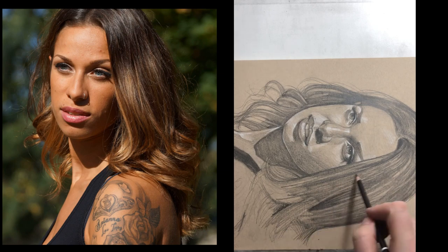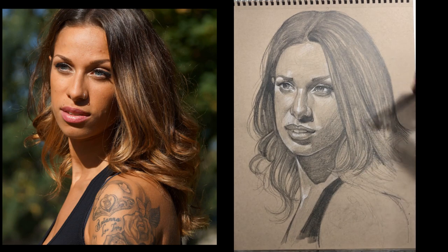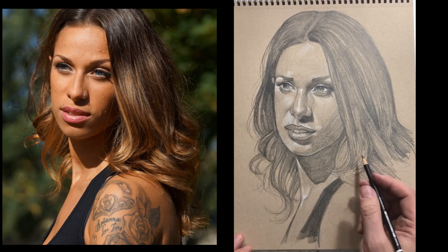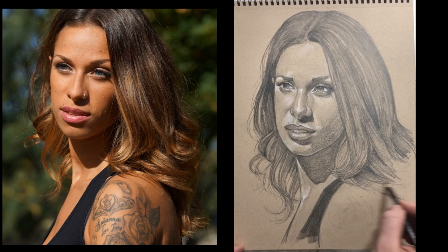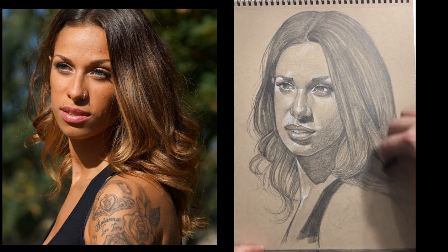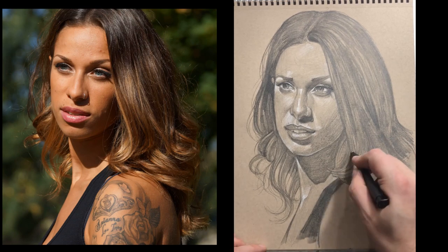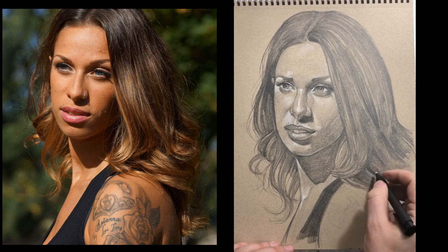In some portraits I put a background in using conte or colored pencils, other times I don't. In this one I didn't — mainly because I'm demoing how the hair comes together with curls. If you do put in a background, make sure you put it in before you start adding those wisps of hair, which are finishing-touch elements. As artists we often want to jump in and do eyelashes right away, but from a technical standpoint it's more effective to wait and do things at the right time.